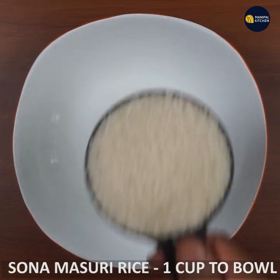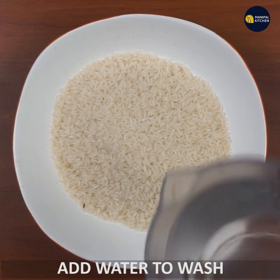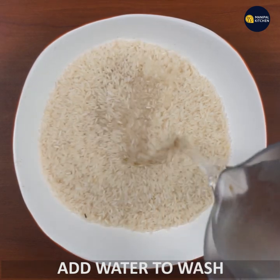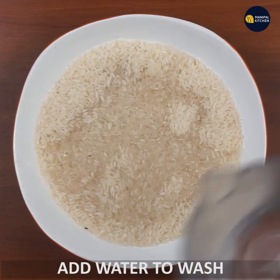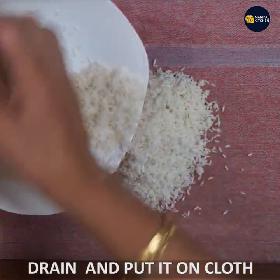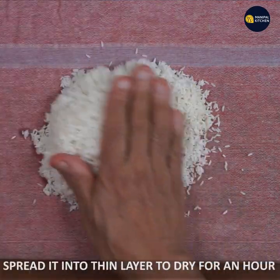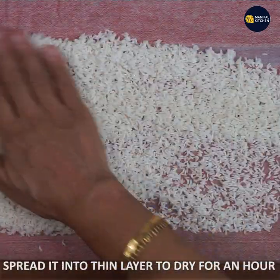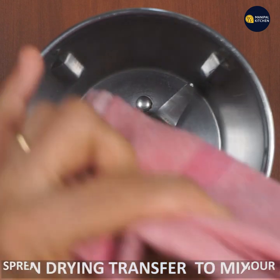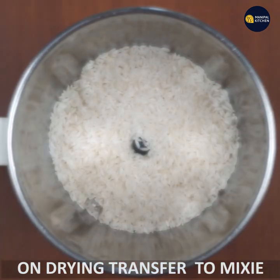Add 1 cup of coffee, then add to 3 cups of coffee. Mix it, and put a piece of paper to make a shape from the other side.